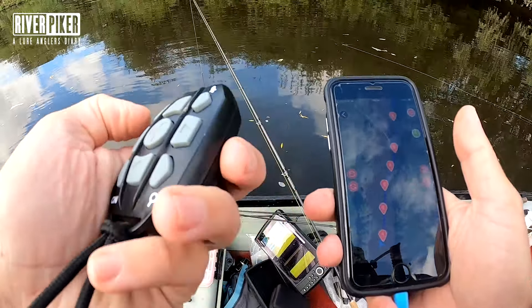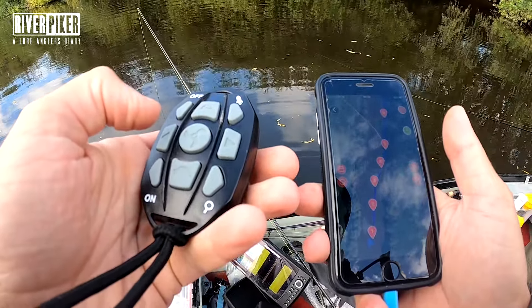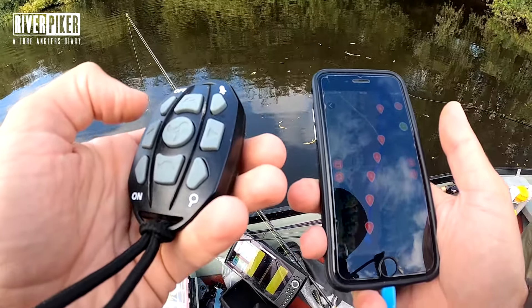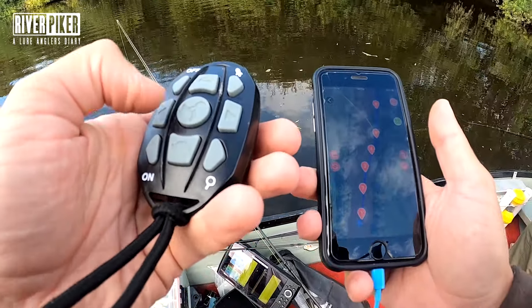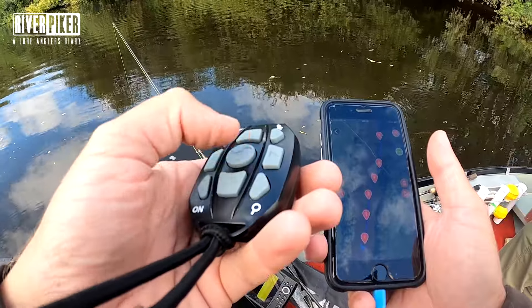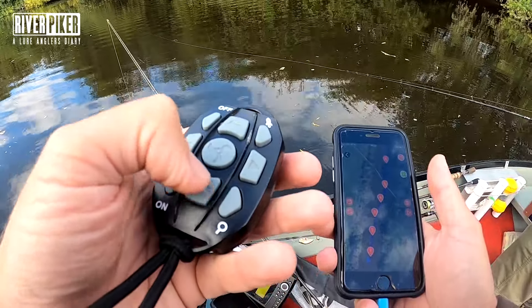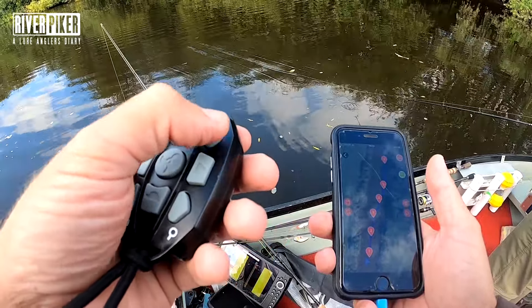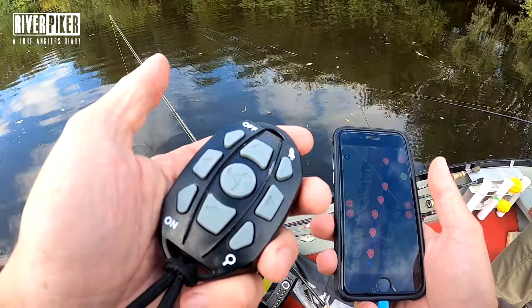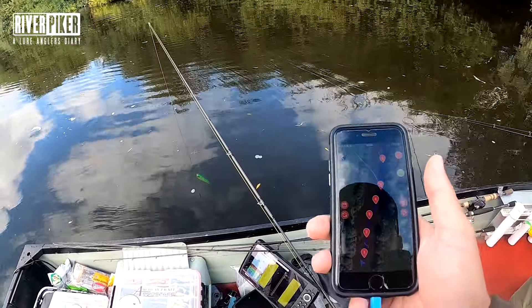The GPS model has the spot locking and the route waypoint tracking system. The remote control gives you faster, slower, left, right, on and off — and full speed ahead. That's your control of it. We're going to put that away and use the phone now.